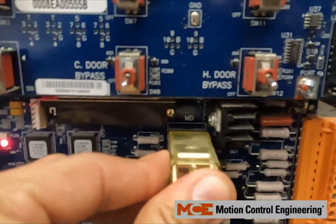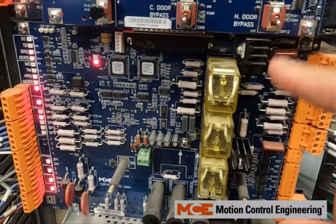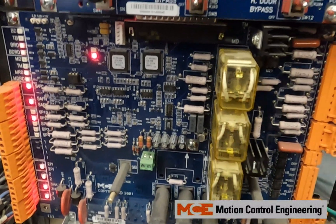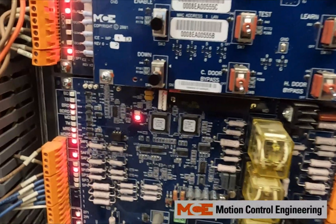If you have a newer IRB board with solid state relays instead of these mechanical relays, then the next step you want to do is to swap out your IRB board.